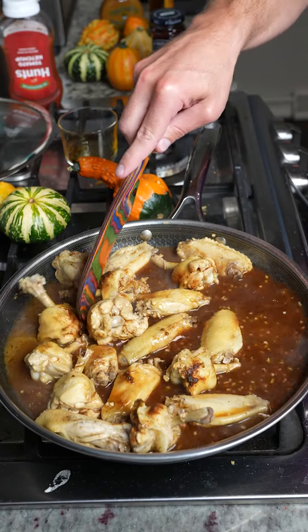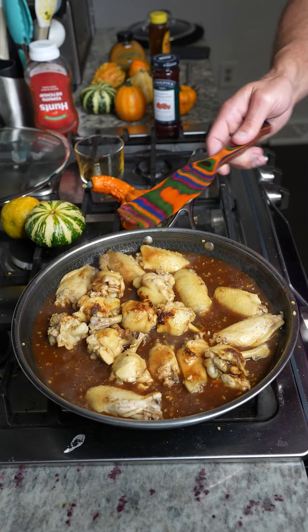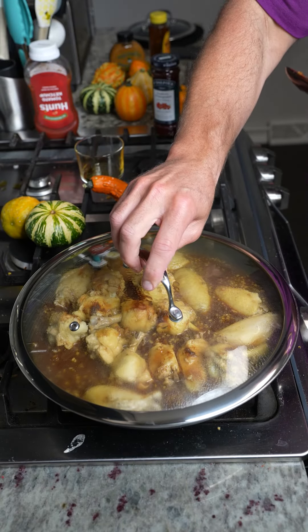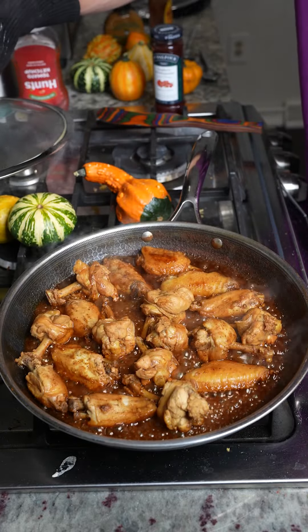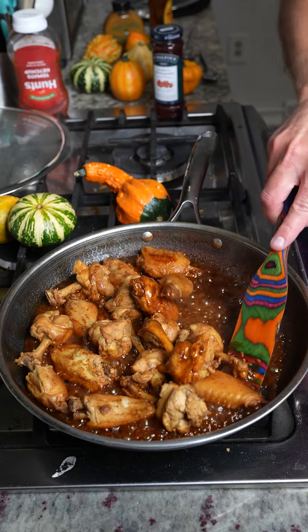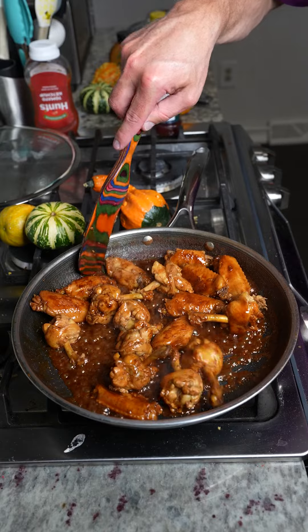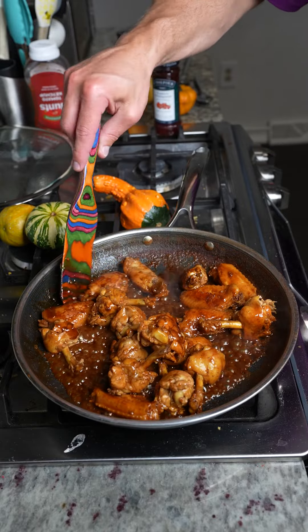We're going to stir that up until it's turning a nice golden brown color, just like that, then put the lid back on and cook it down until most of the water and soy sauce has evaporated. You're going to get kind of a thick, pasty sauce. Mix the wings up in there — look at the color of those wings.